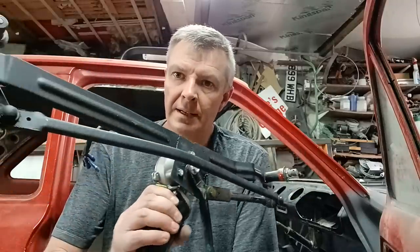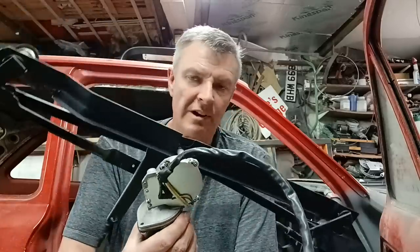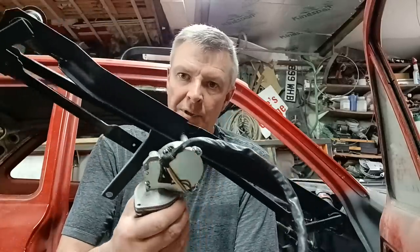Hello again YouTube, so we got another video on the escort and currently going through all the bits to do from left hand drive to right hand drive conversion. On this video it's the wiper blades. Here is my now done and converted left hand drive to right hand drive wiper arrangement, using a Vauxhall Astra modern wiper motor.